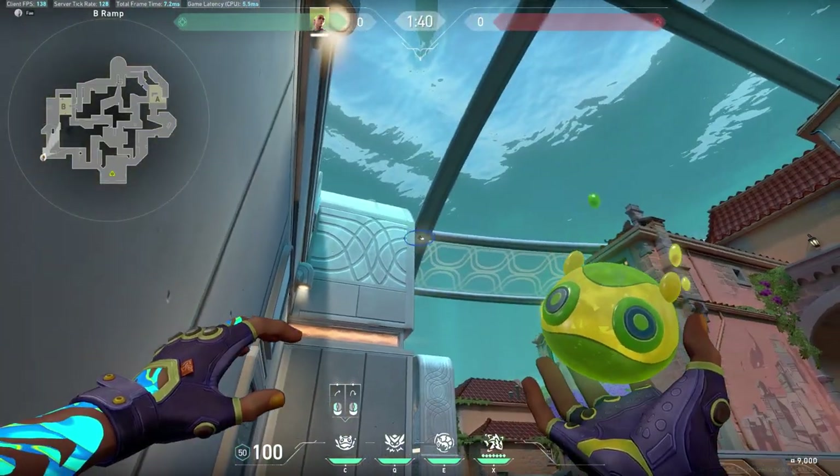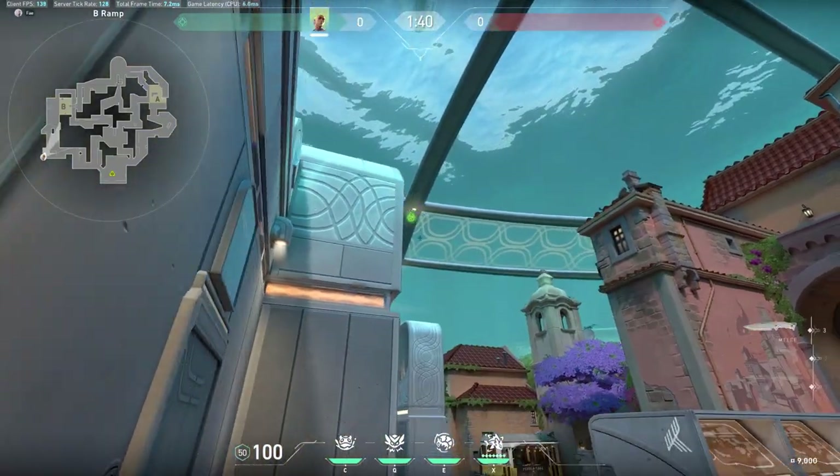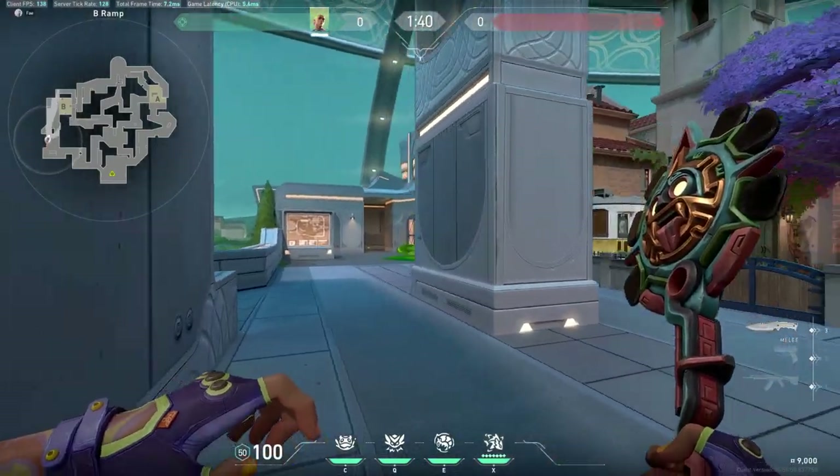Tuck into this corner. Look at that light. And it's going to land right here.